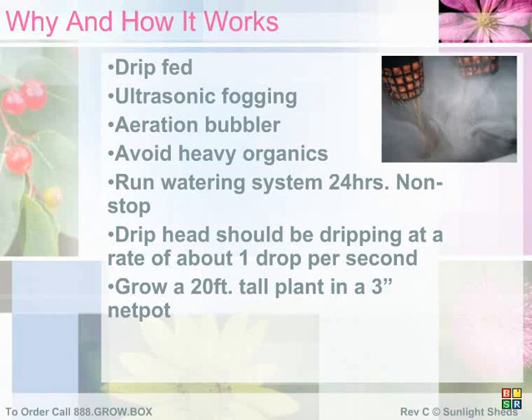Our ultrasonic fogging system turns the water and nutrients in your reservoir into a 10-micron fog that helps increase root growth by over 25%. If you choose to use heavy organics, you should monitor your drip heads more carefully than when using inorganics. However, even if a drip head did clog, your ultrasonic fogger alone can keep your roots growing at an unbelievable rate. If organic buildup does occur, it's easy to clear by simply unscrewing the drip heads and allowing the clog to be pushed out.